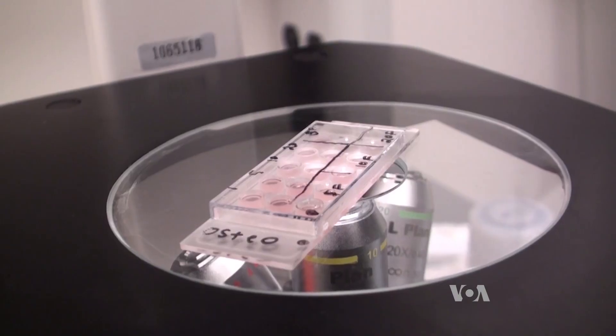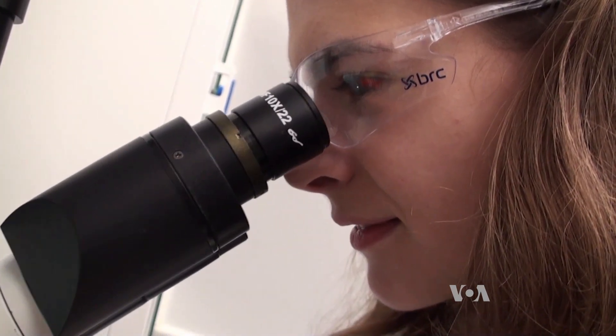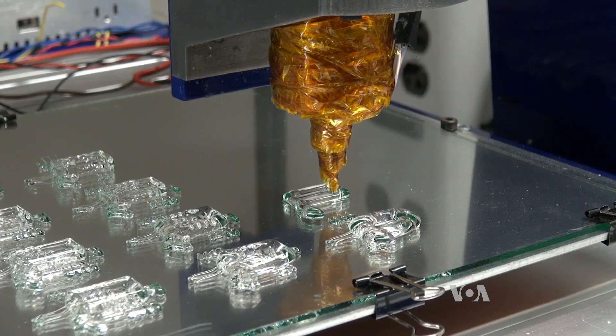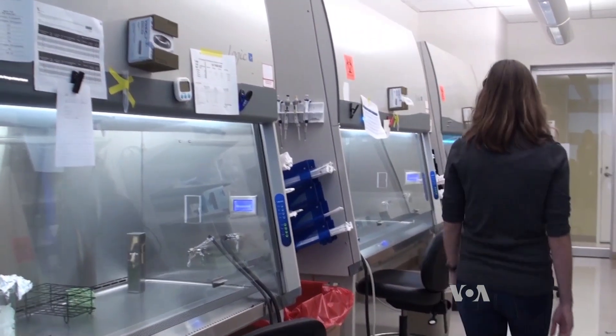Miller cautions that it could take many years of further research before these 3D printed devices benefit human patients. But through their collaborative effort, he and his team members hope to see that dream realized. Greg Flakes, VOA News, Houston.